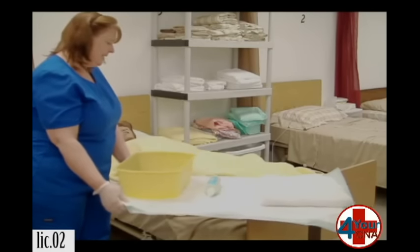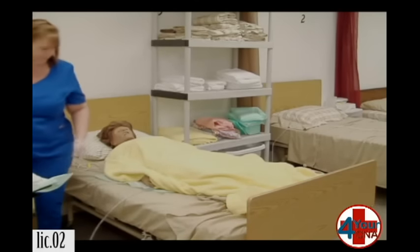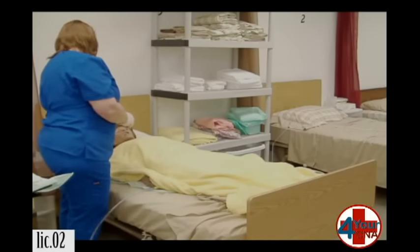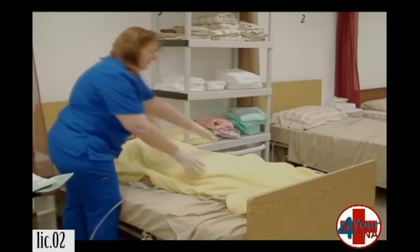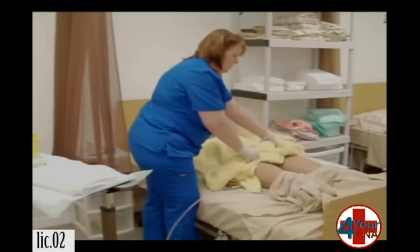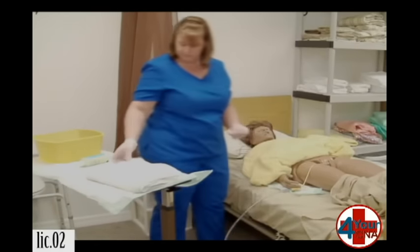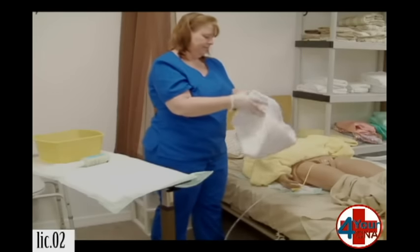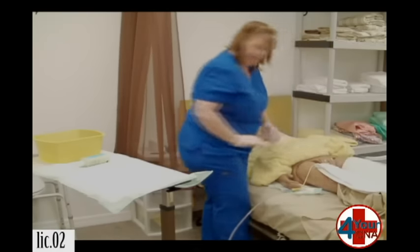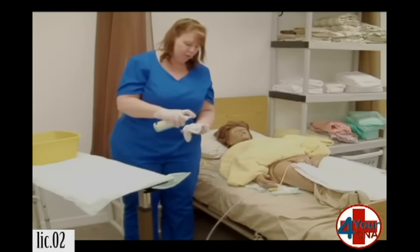I'm going to put my washcloths in the basin. Ms. Jones, I'm going to pull the blanket up. This is going to expose you. I'm going to make this as brief as possible. Please let me know if you're uncomfortable. I'm going to lay this over your legs. I'm going to get a washcloth, wring it out really well, and I'm going to soak four corners.